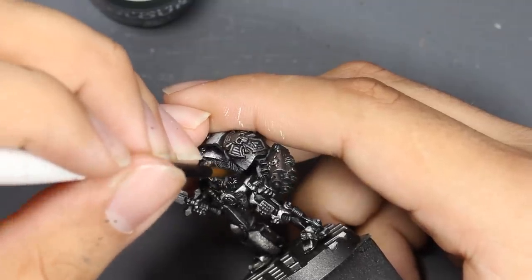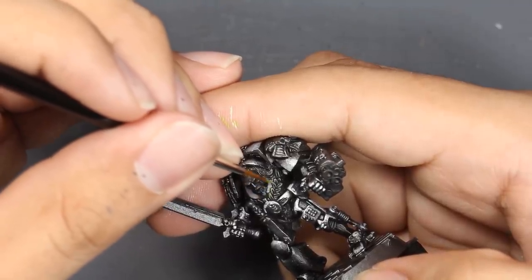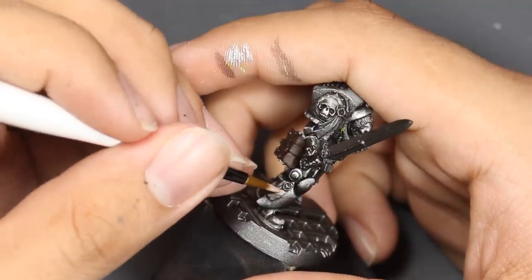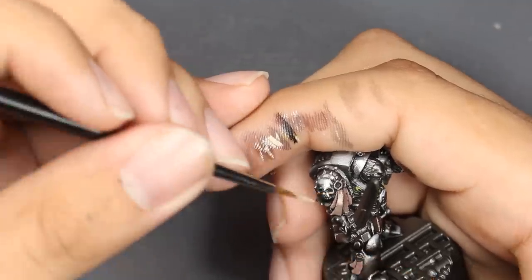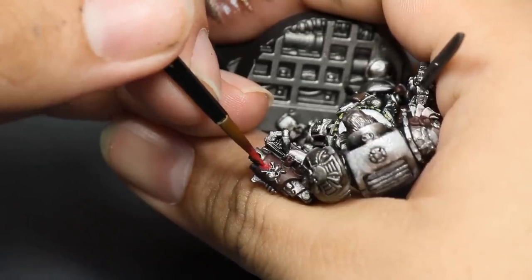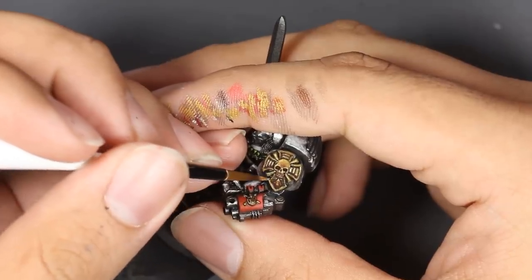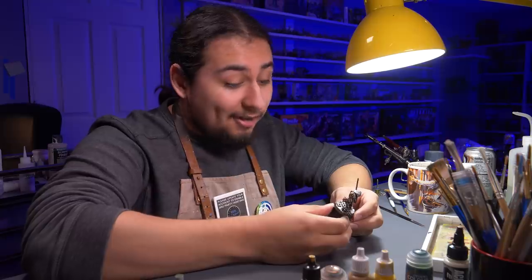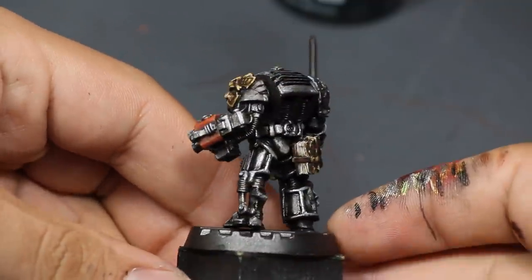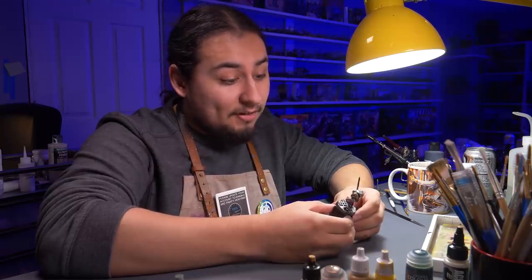Now it was time for all the details. I took some green contrast paint and applied it to the laurels on his chest, then highlighted with green mixed with more and more yellow until nice and bright. On his book I painted the pages tan and the cover brown, finished with washes and highlights. I reused these colors on purity seals, mixing in browns to suggest wrinkles and folds. I painted the red decorations with dark red, adding more bright red to raised areas. On gold parts, I mixed in browns and highlighted up with yellows and whites to add contrast.